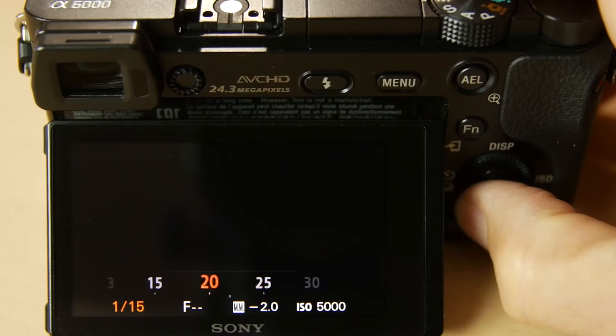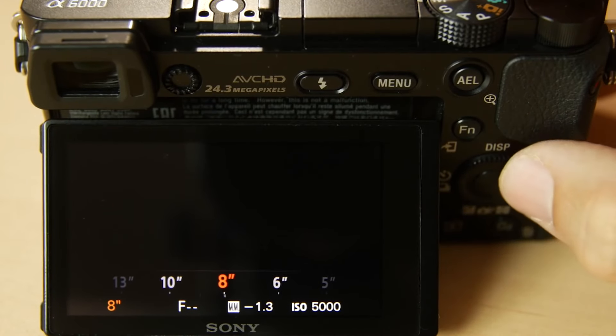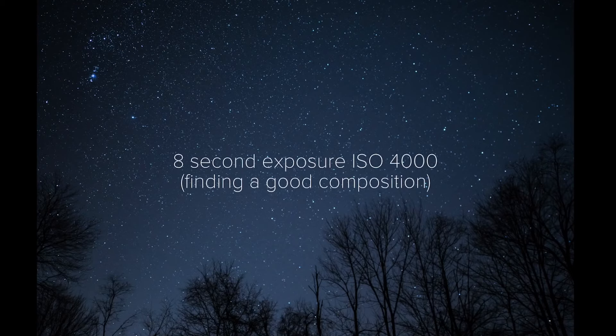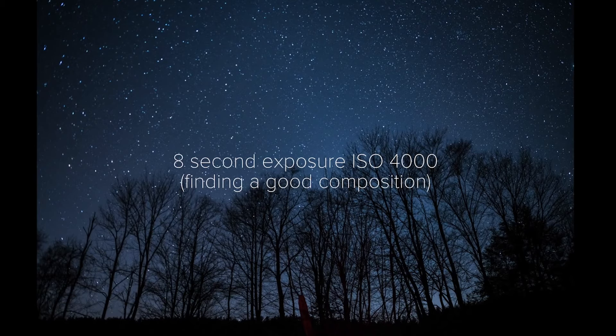The goal here is not to create a nice image, but to simply get a quick image and be able to judge your composition. You typically do want some of the earth in the shot — you could include water, trees, or buildings that can all add a nice balance to a big starry sky. Set that shutter speed around 8 to 10 seconds with ISO at 4,000 or 8,000, and fire off a shot. Use that resulting noisy image to adjust your composition and repeat.